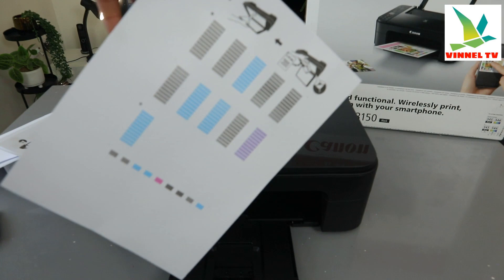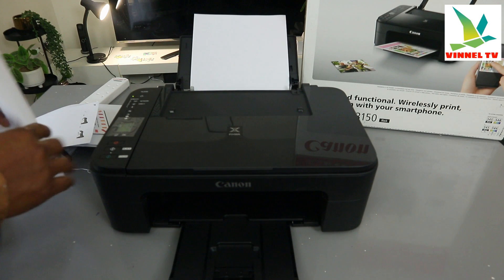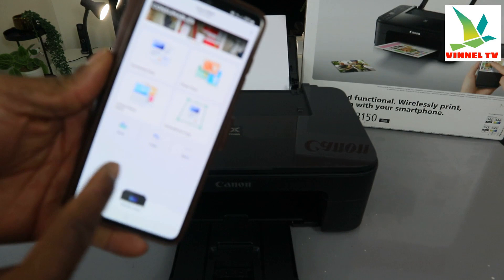This is the document we copied in color — see what it looks like. We copied two in black and white and one in color. When you want to cancel and change your mind, just press the cancel button and it will cancel the job.